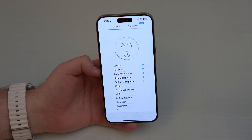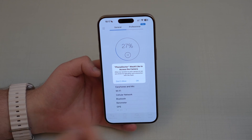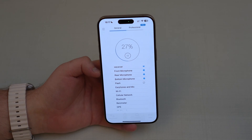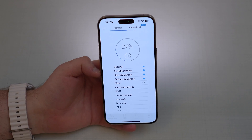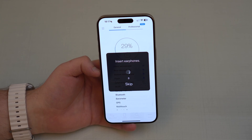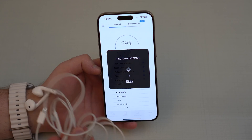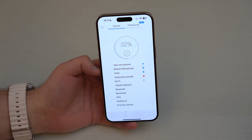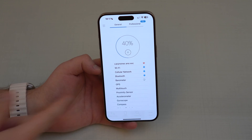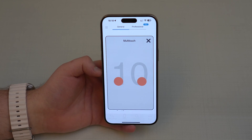It's testing microphones and everything. It's going to ask about the camera — you can allow it. It's going to test the flash in the back. It's going to test absolutely everything: all the components — microphones, speakers, earphones. I don't have earphones compatible with this iPhone, but if you do you can plug them in and it will recognize them. It'll also test Wi-Fi, cellular, Bluetooth, barometer — it just takes a couple of minutes.